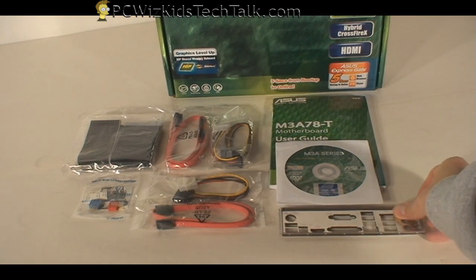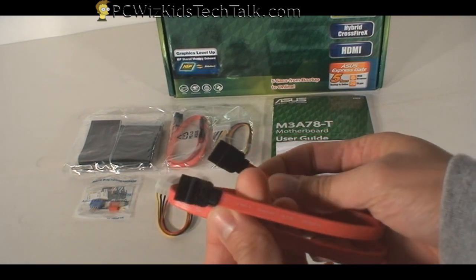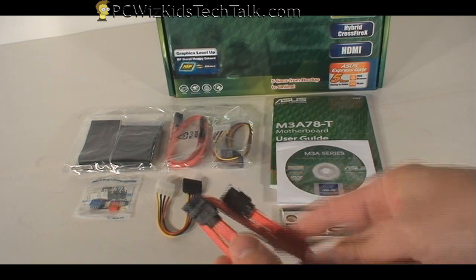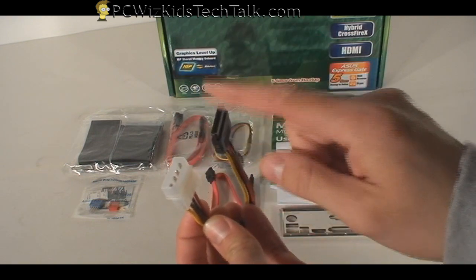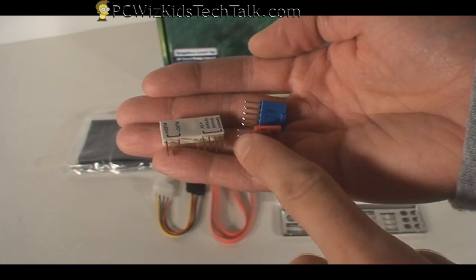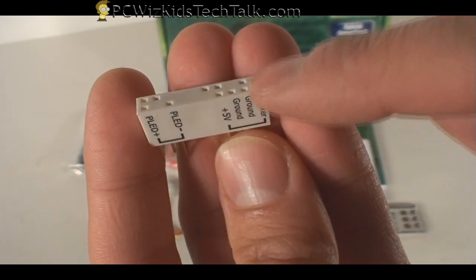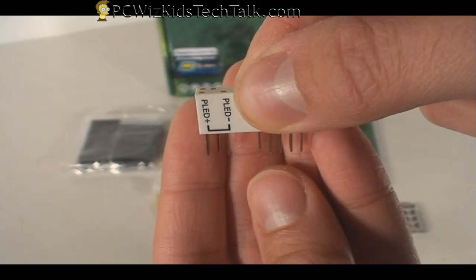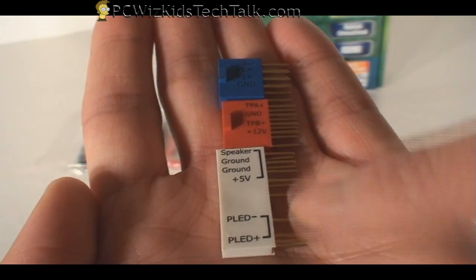The next thing we have here is SATA cables — you can never have enough of these. When you get a board, make sure that it comes with SATA 2 connectors for your SATA 2 drives, and adapter cables for power — your SATA to Molex type power connectors. This one has a little bonus called Q-connectors, which allow you to plug in all your case connectors to this little module plug that goes right into the motherboard. For people with big fingers, this is a nice time saver.